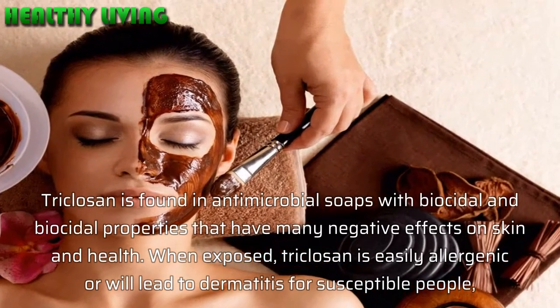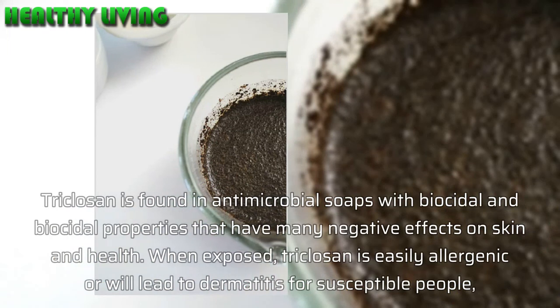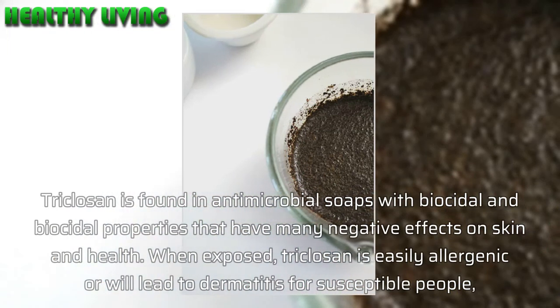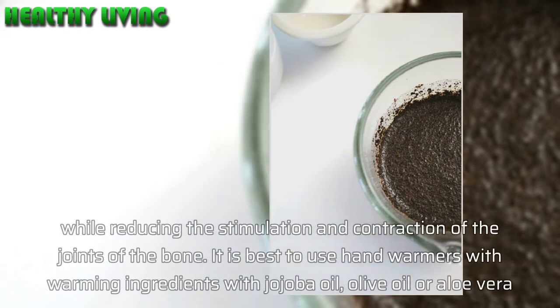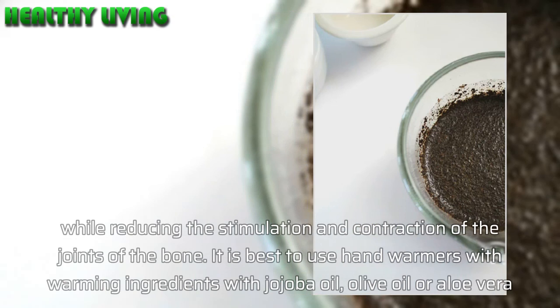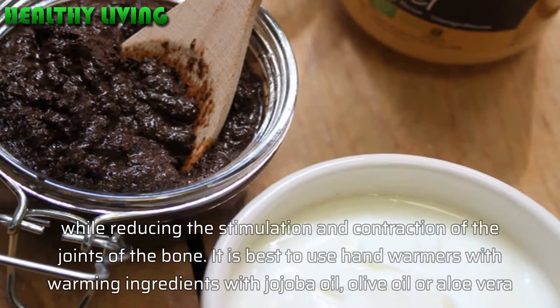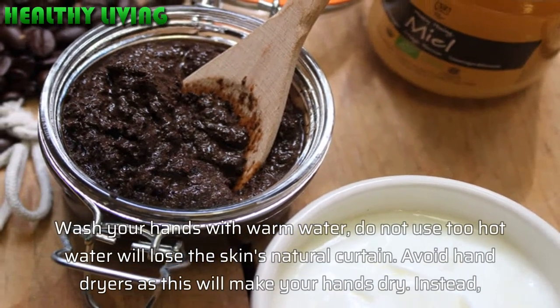Triclosan is found in antimicrobial soaps and has many negative effects on skin and health. When exposed, Triclosan is easily allergenic or will lead to dermatitis for susceptible people. It is best to use hand washes with nourishing ingredients such as jojoba oil, olive oil, or aloe vera.